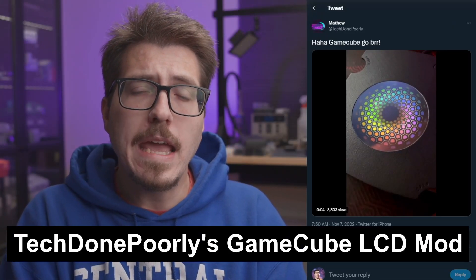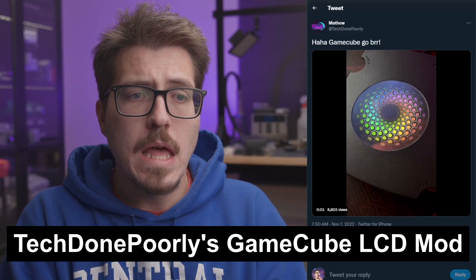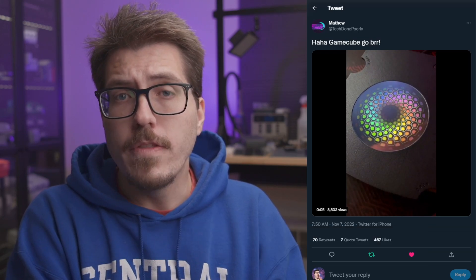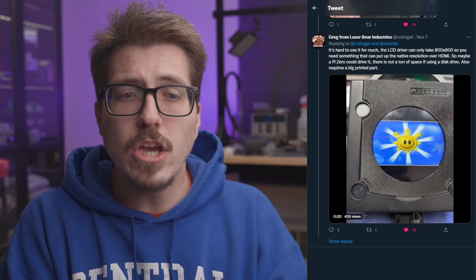Before we get into the news this week, I want to make a correction from last week's video. Last week I talked about these interesting GameCube LCD mods, and there are two of them that I'm aware of. One of them is done by TechDonePoorly, and that's the one I talked about first. But then I talked about another one from LaserBear that looked like a pretty similar idea. To my knowledge, these two different mods were done separately without any sort of collaboration at all. I don't think that I did a good enough job differentiating between these two different projects.